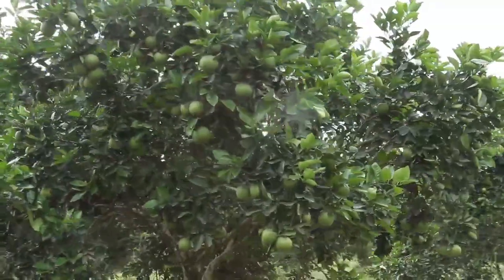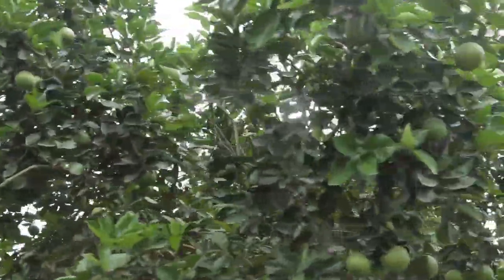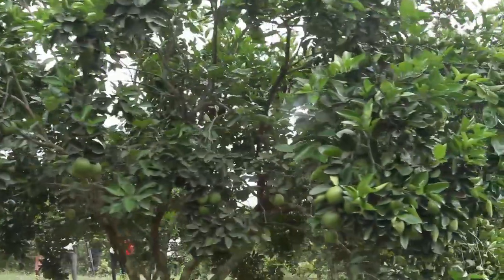Let's look at market demand. When you take it to the markets, which is more in demand — the tangerine or the orange? The tangerine. The tangerine is somehow costly.